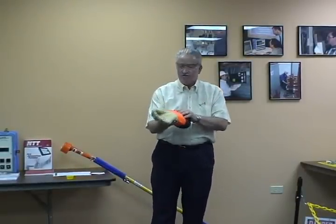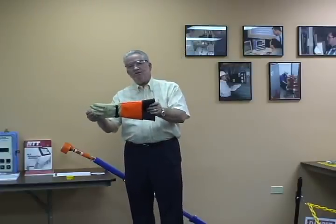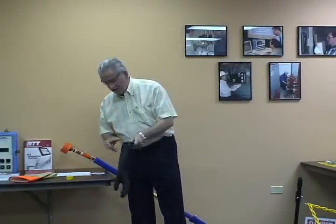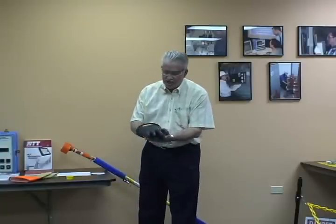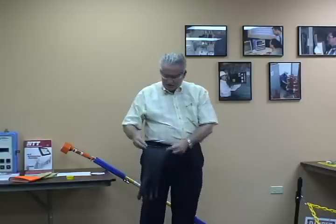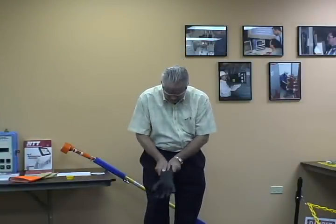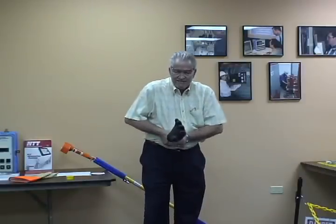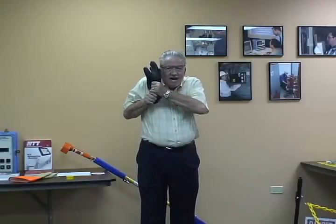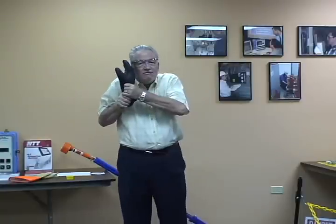We'll go through the use of the gloves. I'm going to take the gloves out each day before I use them — take these out of the leather. I'm going to take the glove and look at it. I want to do an air test. I can do this by laying it on my leg, rolling it up, capturing the air in it. I want to hold this as tight as possible, put it up here and listen for an air leak, looking for a pinhole.